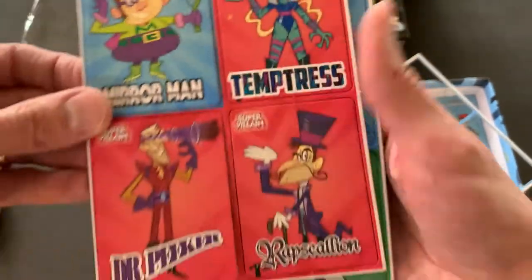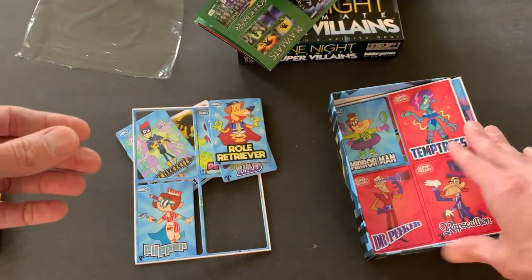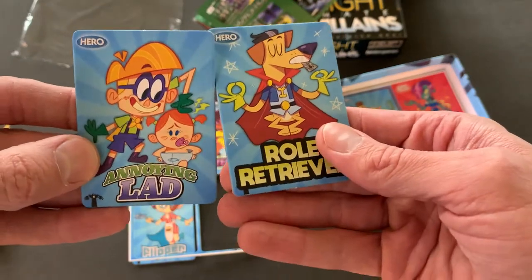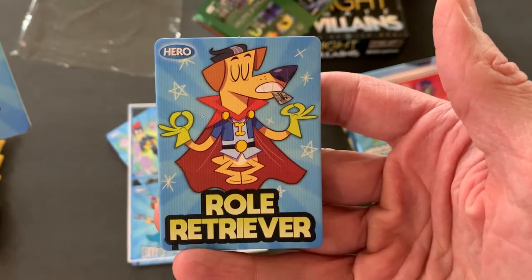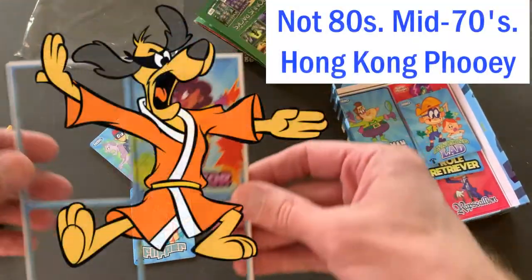It says hero or villain. So you know in the original game you have villagers or werewolves, and here we've got heroes and villains. Annoying Lad — oh, he does look annoying. Role Retriever, it was some kind of 80's super dog, I kind of remember. Reminded me of that.